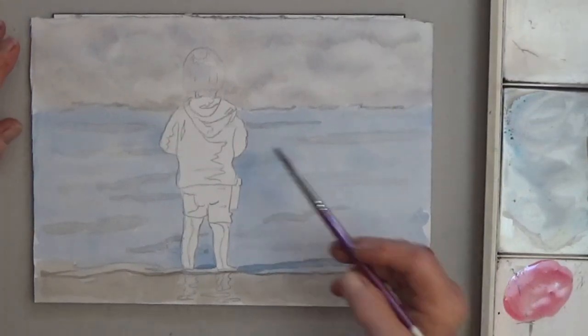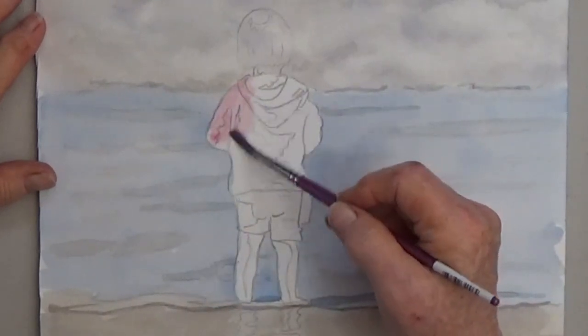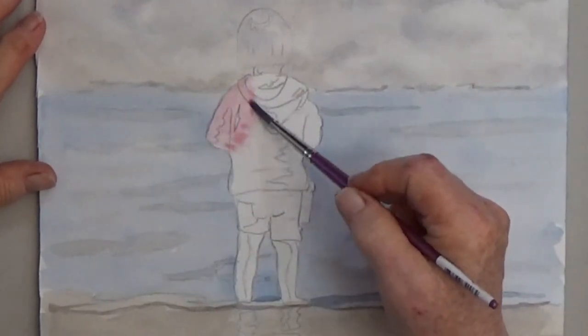Use watery red or pink for the little girl's hoodie. Don't worry about the details, just give it a first coat of color.